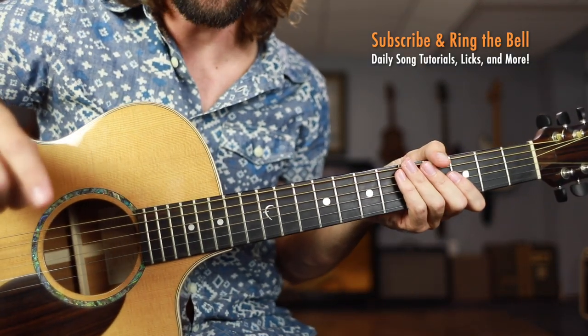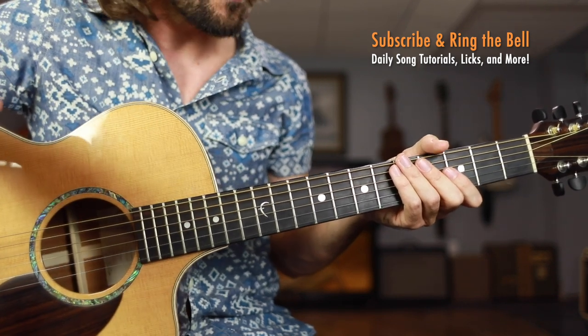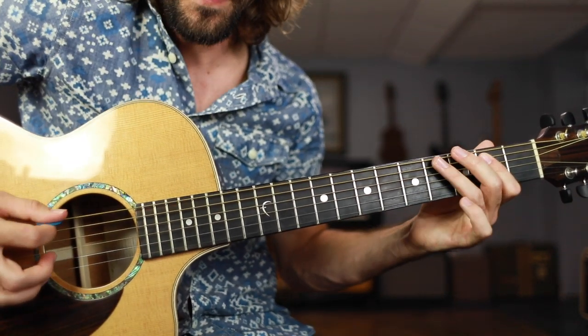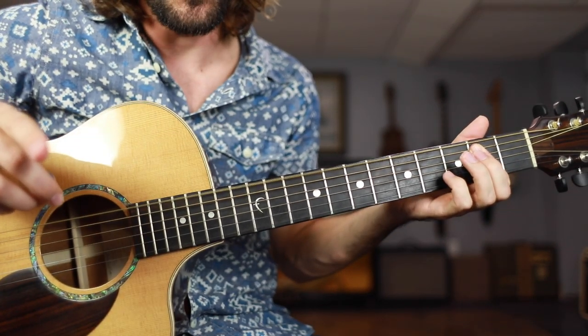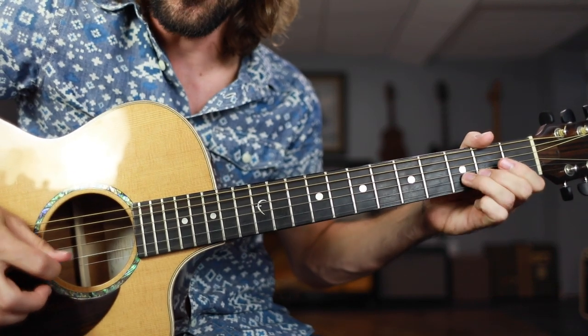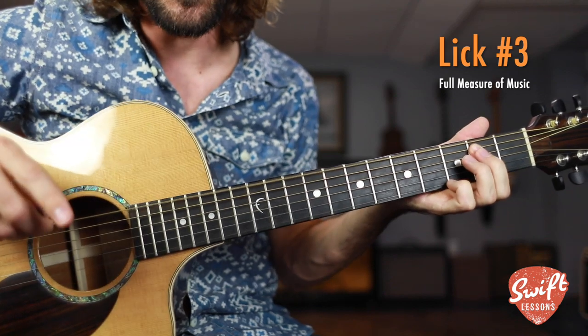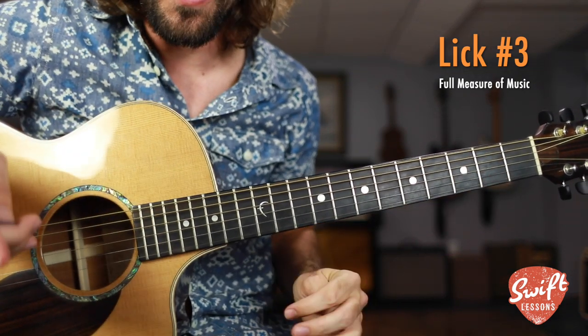If you've enjoyed this lesson so far, be sure to subscribe and ring that bell for notifications. Thus far you've learned how to apply a lick to the final beat of a measure, and you've learned how to apply it to the final 2 beats. Now I'm going to show you how to play a lick that's more advanced — it's going to take up an entire measure of music.